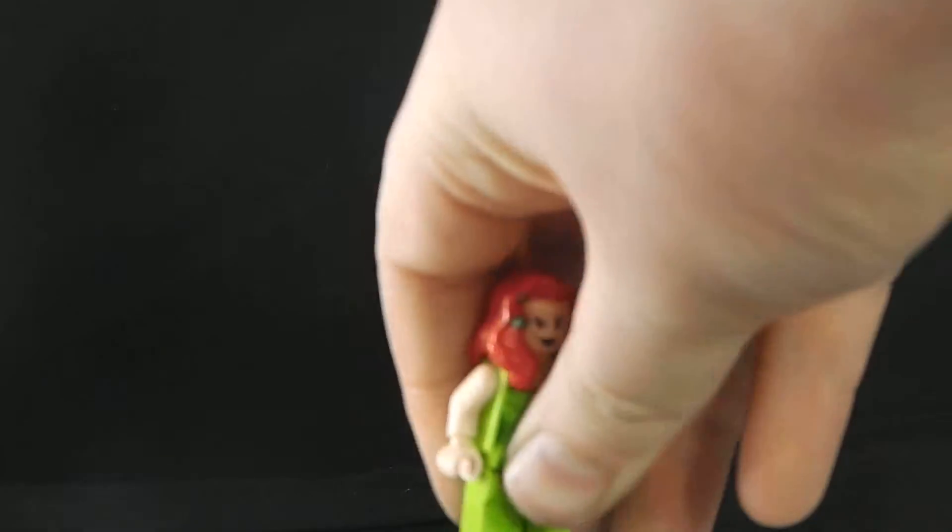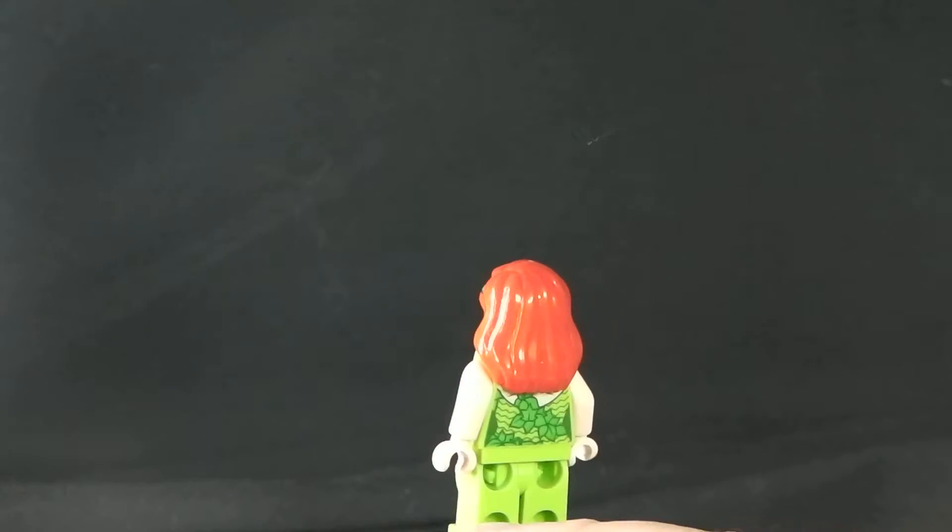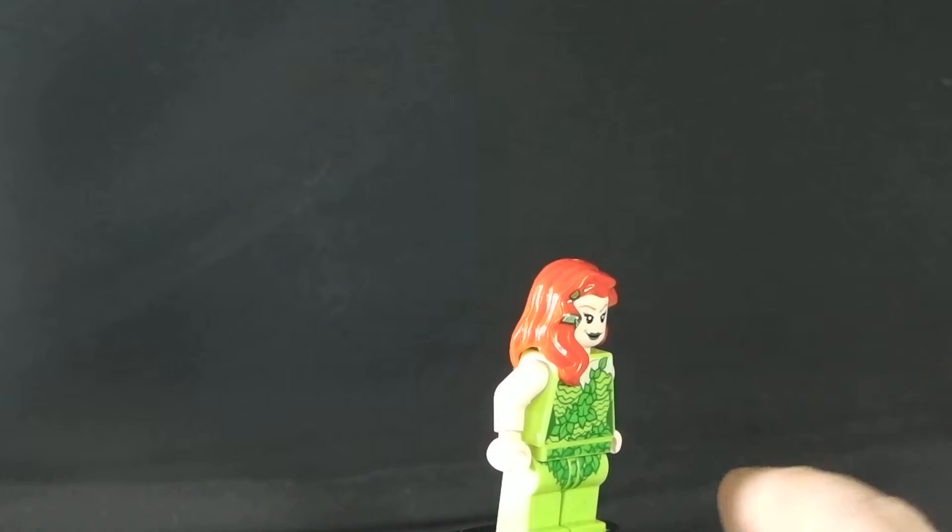Now for the last non-exclusive, and that is Poison Ivy. It's a really good minifig and a good hairpiece.